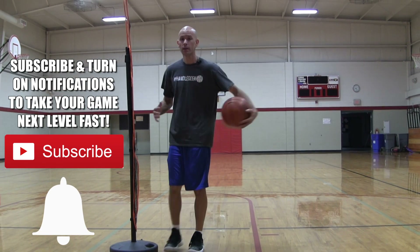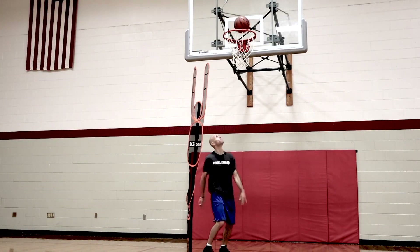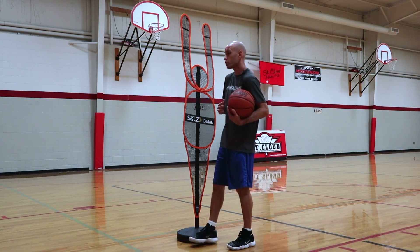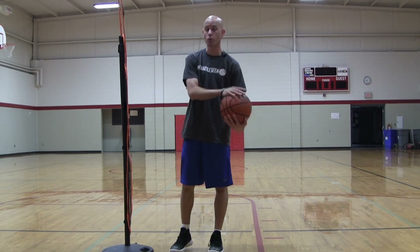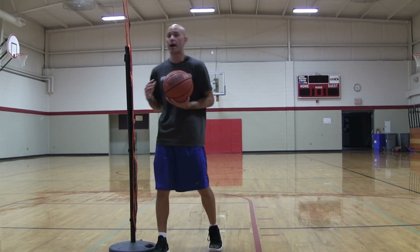Get both hands on it, get two points of contact. You have to do something so you can take that contact, and if they swipe at the basketball you still have the ball. They're not going to deter the shot and you can still get a good clean shot off at the basket.